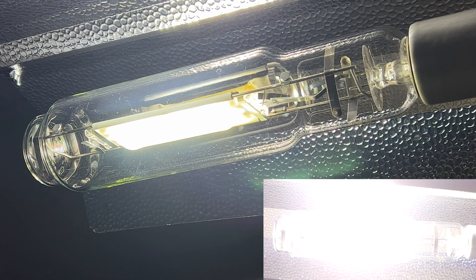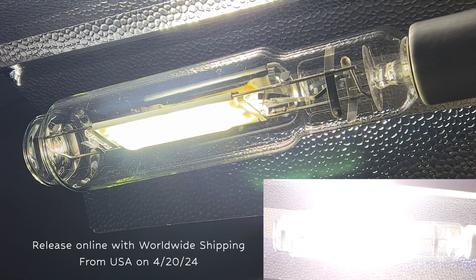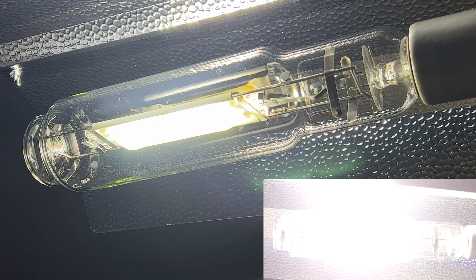I put together a website where I have a ton of info, because I want to teach you guys everything there is to know about this light and how to use it properly — avoid any mistakes so you just crush it on your first grow. We're releasing these on 4-20-2024, so if you're seeing this video after that, it's already available — and if not, stay tuned. massmetalhalide.com — you can learn more.